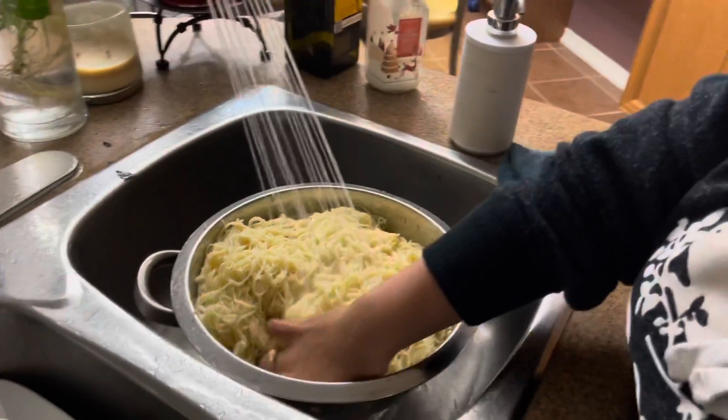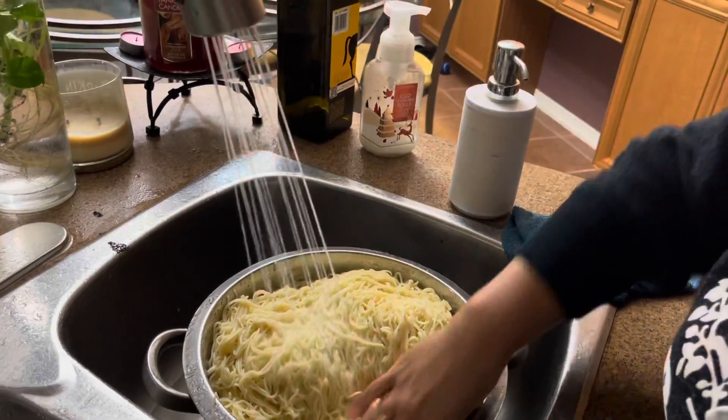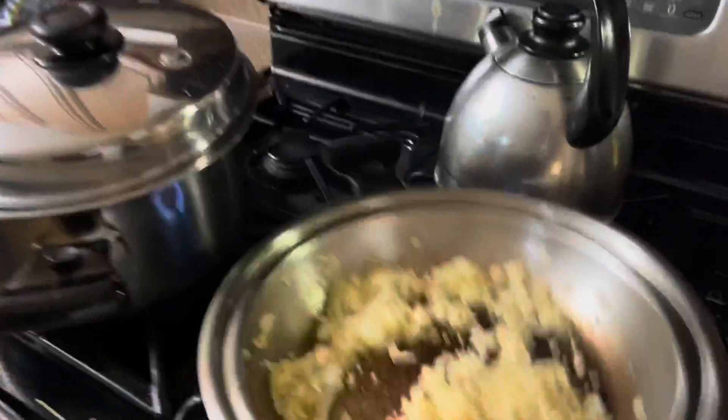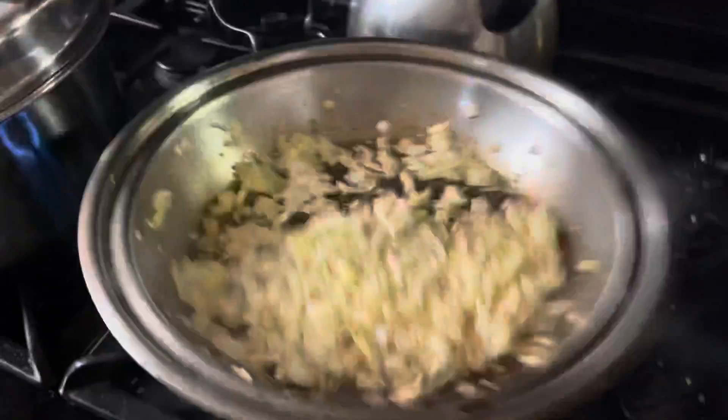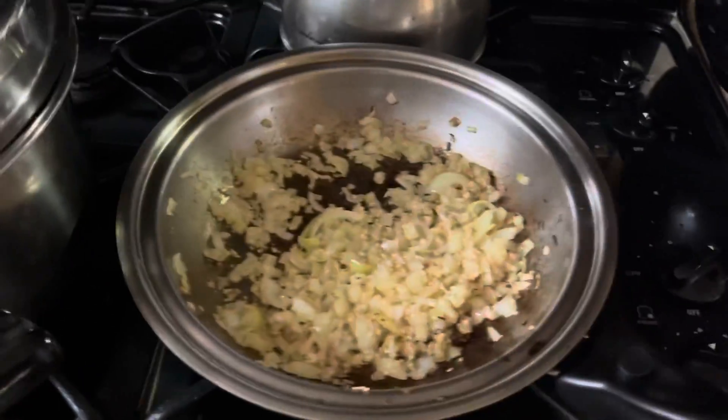So mom over here — she's putting some water in the noodles to take out the starch. Apparently that's the secret; I wasn't aware. Now it's looking pretty sautéed, so I'm going to put it in here.